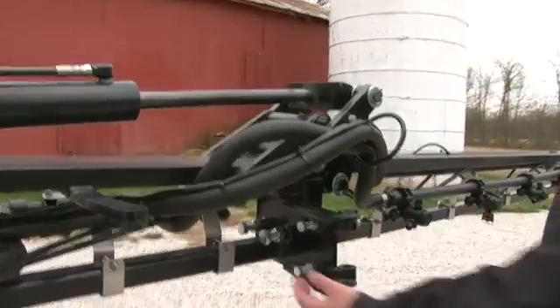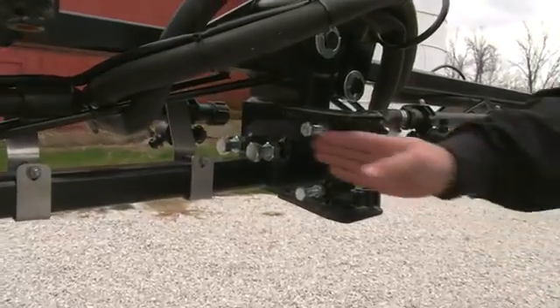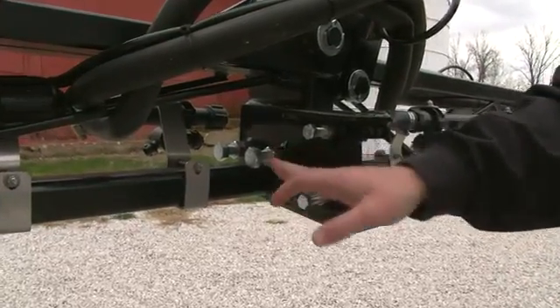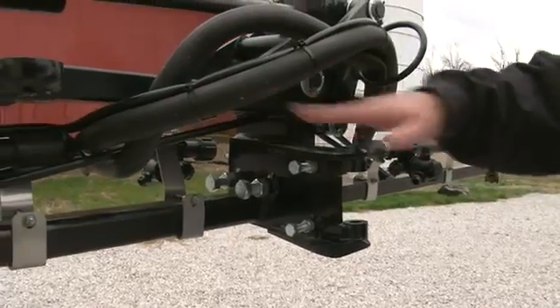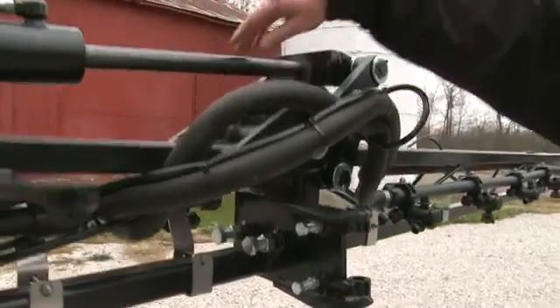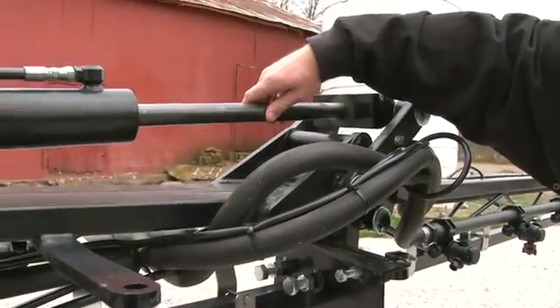This adjustment is made by these set bolts. We'll first loosen the set nut, and then adjust the bolt until we get the proper level from the inner boom to the intermediate boom, and then not too much resistance with the tip cylinder.